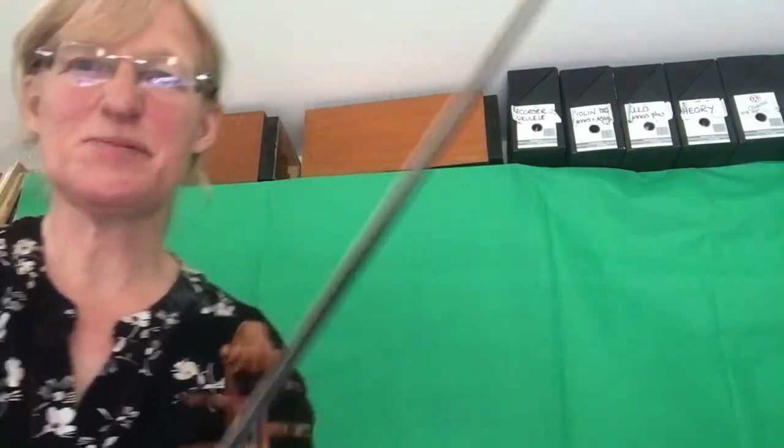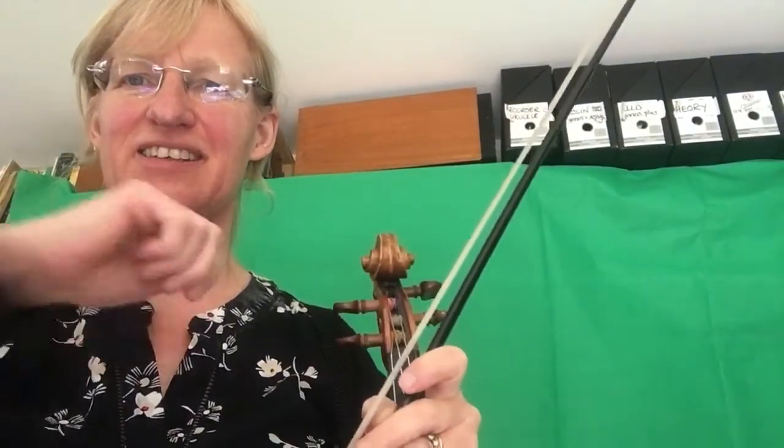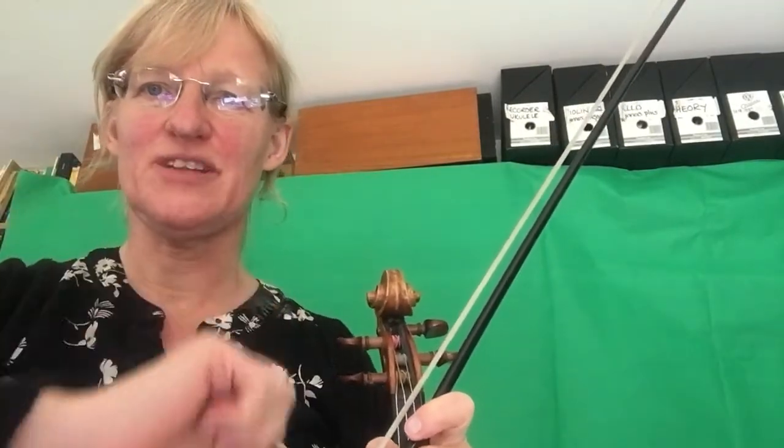My last pizzicato was a bit messy. Also I did get a bit quiet on my last forte — I think I let the bow pressure or the weight of the arm not be quite so strong. In bar 23 I almost went back to the heel, so just try and get that MP a bit better than I managed. Anyway, that's quite enough — I hope that's helpful. Bye!